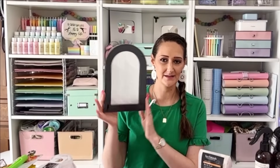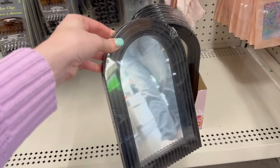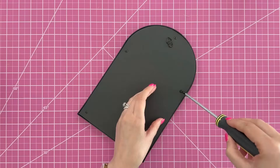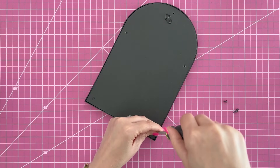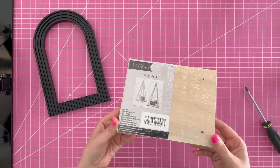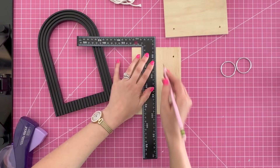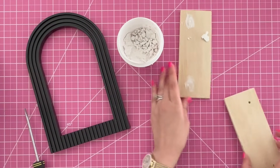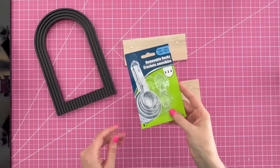Time for another DIY — this Dollar Tree mirror. We're going to take this up a notch with an easy DIY. Start by flipping the mirror upside down — there are five screws in the back. Take those off, slide out the backing and the mirror, and set them aside carefully since it's glass. Grab one of the Dollar Tree wall shelf sets, mark the center of one piece of wood and cut it in half with a handsaw. Use Dollar Tree spackling to fill the holes, let it dry, and sand it smooth.